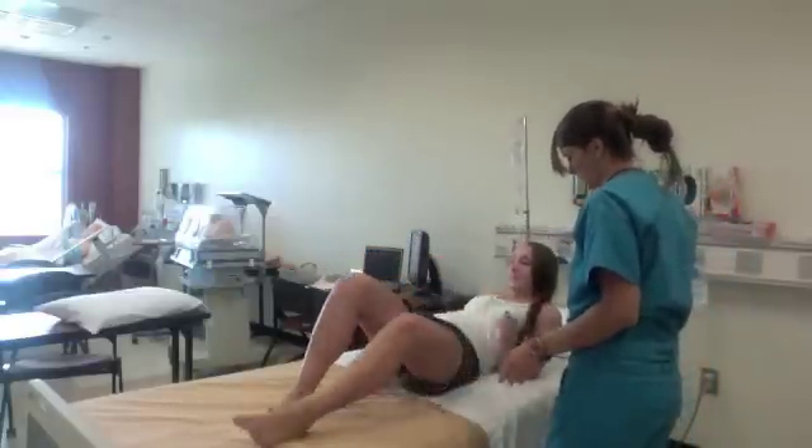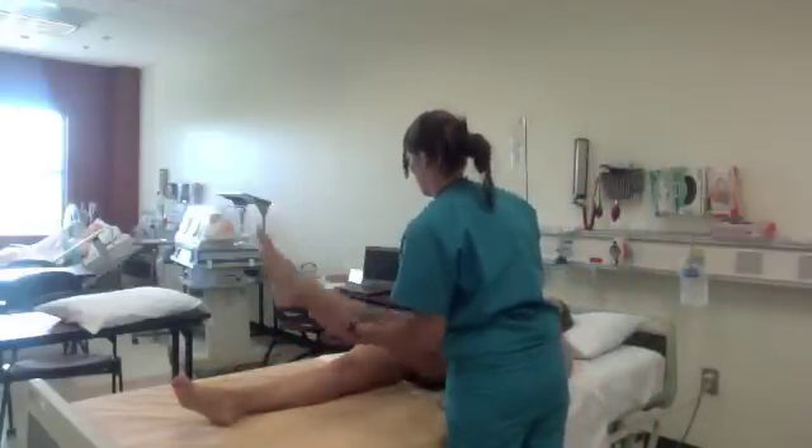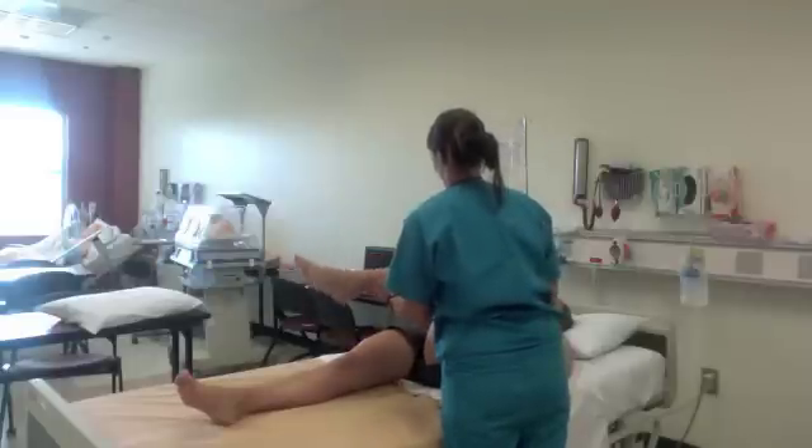Then move to the hip range of motion assessment by testing flexion, extension, internal, and external range of motion.